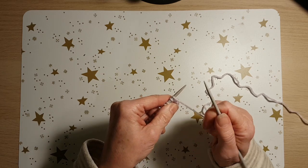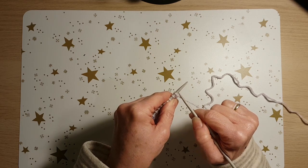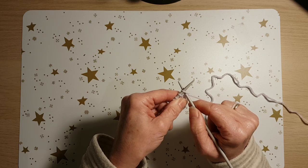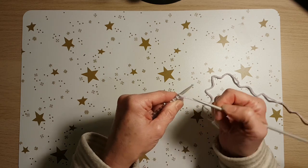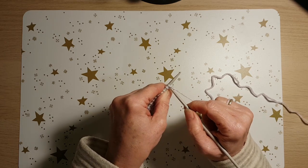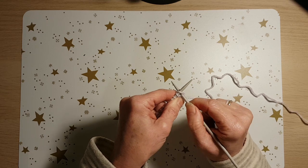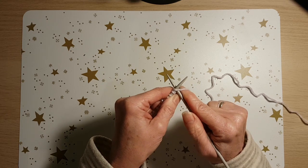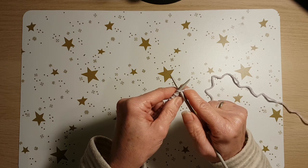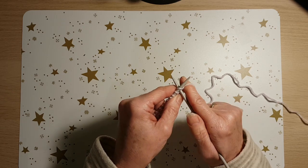The first thing you're going to do is poke your right hand needle into the first stitch from the back to the front. Watch it again — you don't go in here. You go in behind, in there. Then use your right hand to keep that stitch reasonably snug; don't let it go loose.